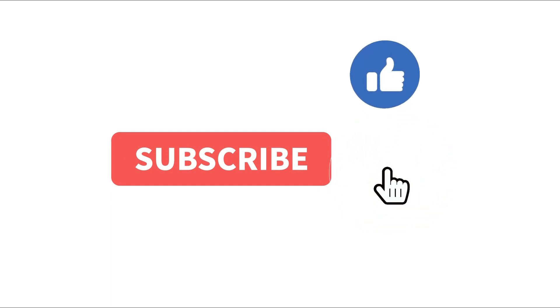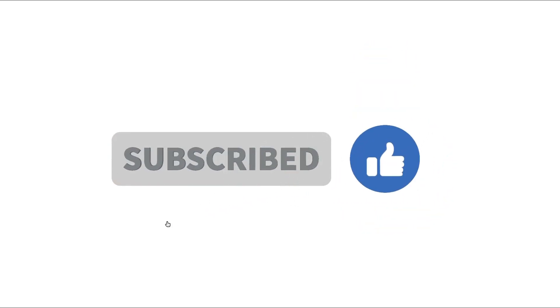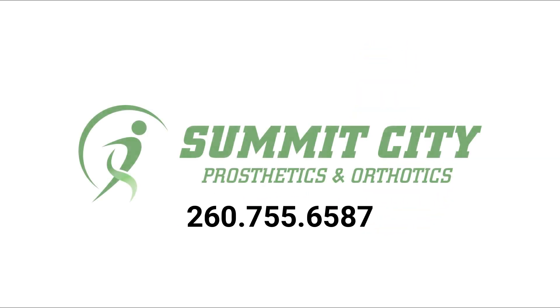The Summit City Prosthetics and Orthotics Team is always available to address fitting concerns and answer your questions. We are always here to help. Thank you.